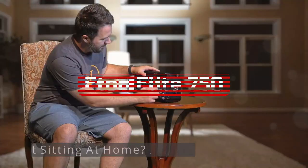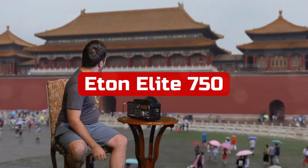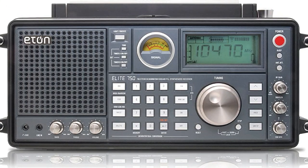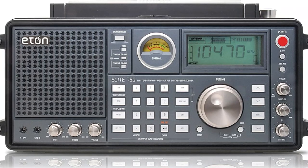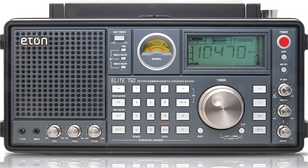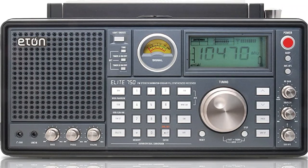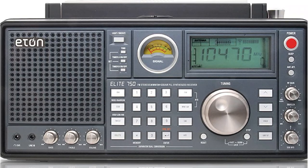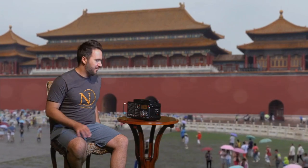At number two is the Eton Elite 750. The most durable, high-end shortwave radio is the Eton Elite 750. You'll be surprised by the variety of features that make up for the premium price point. Its tough construction gives the impression that it could survive a nuclear explosion or global zombie apocalypse. Two easy carry handles on either side of the Elite 750, along with an additional carry handle on top, make portability something you can never complain about.